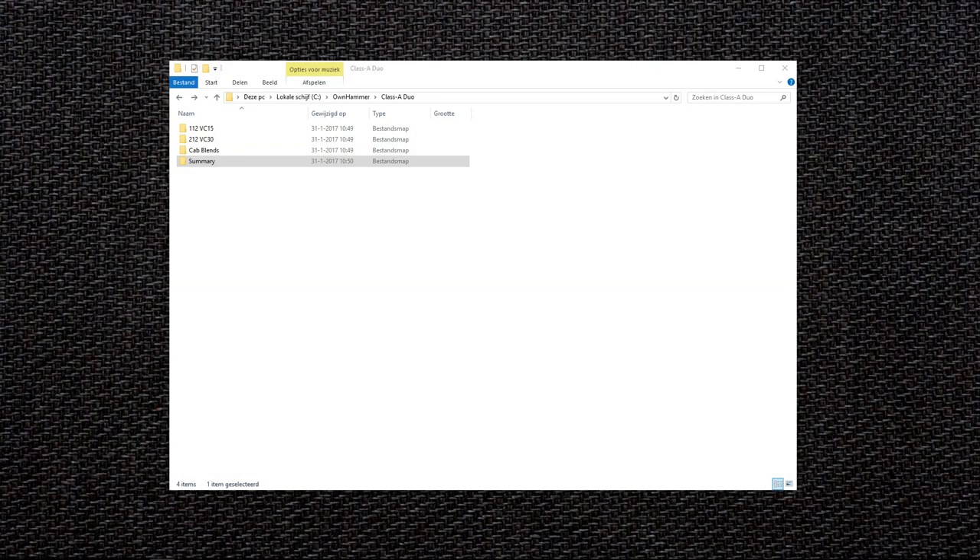Now let's take a quick look at the folder structure and contents of this package. This is the main folder. As you can see there are two folders for each individual cabinet option as well as a cab blends folder and a summary folder.